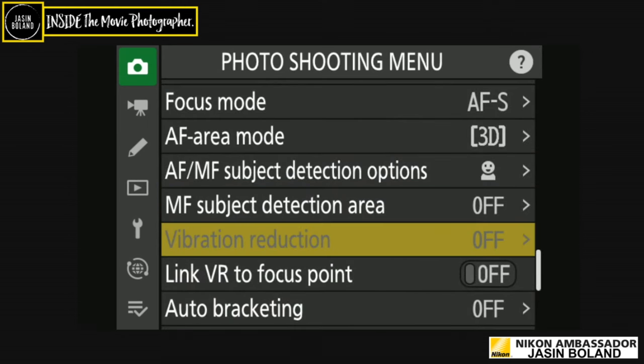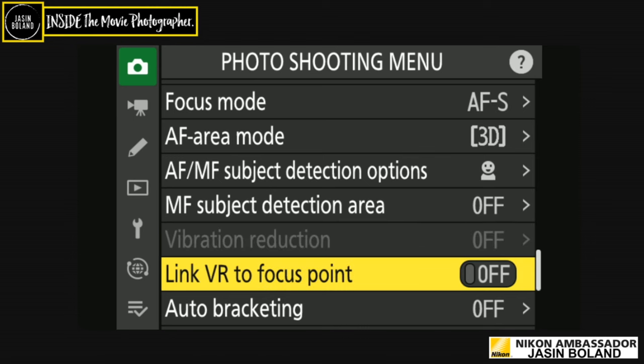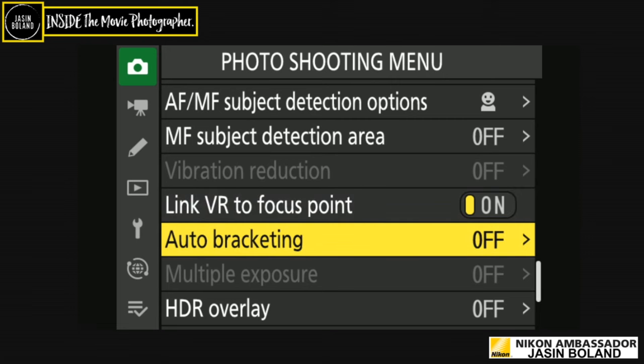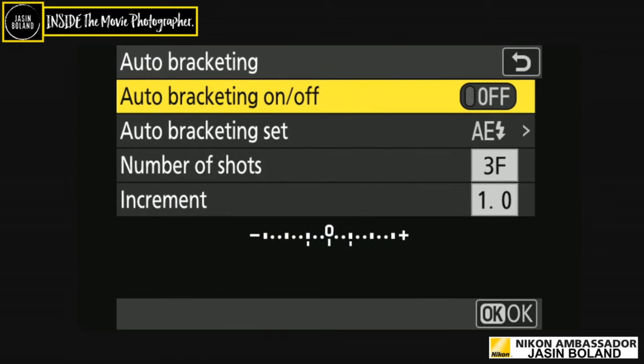Don't confuse your camera — the camera does as it's told, you're the boss. Vibration reduction is off here because I don't have a lens on, but I nearly always use it. Who doesn't want to hand-hold at a third of a second? Link VR to focus point is absolutely legendary — vibration reduction is adjusted to minimize effects at the selected focus point. That is really worth having turned on.